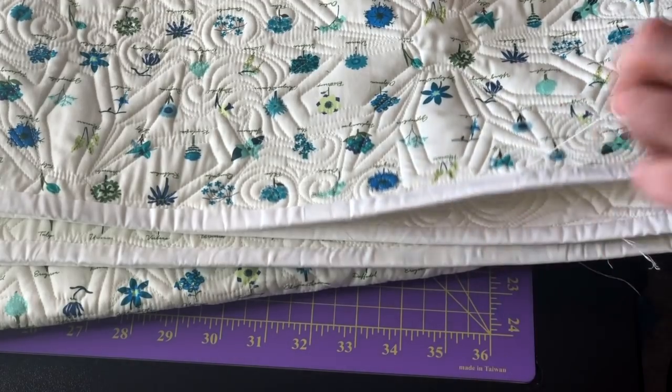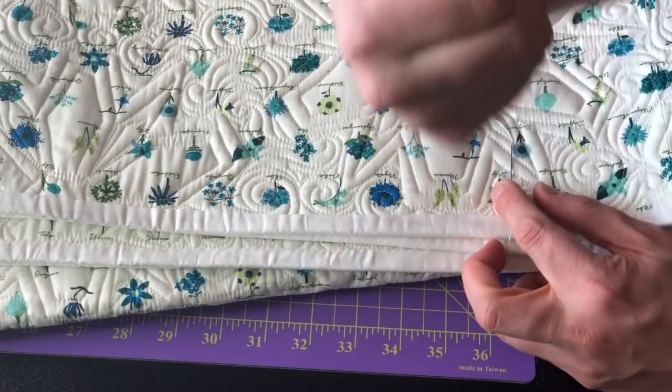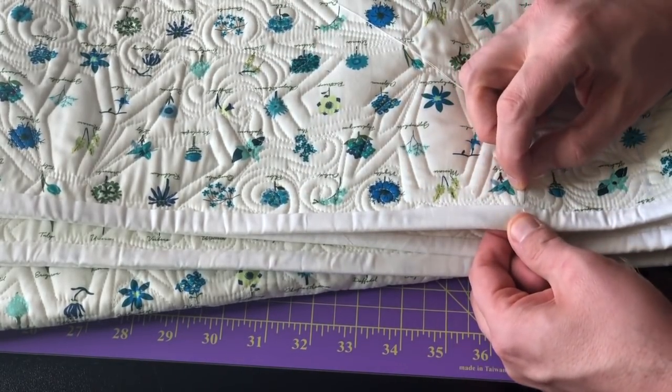This is a dangly leftover from my previous thread. I have my milliner needle threaded. I put my thimble pad on my thumb because that seems to be where I push the most from.